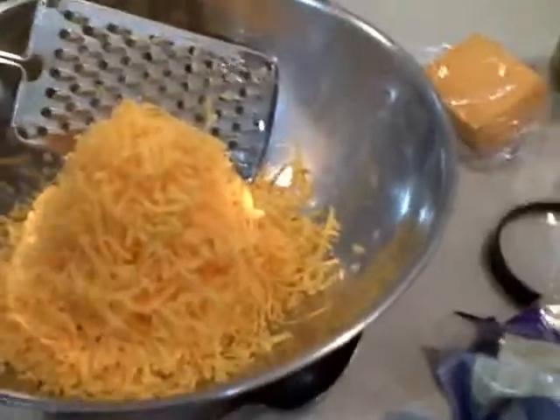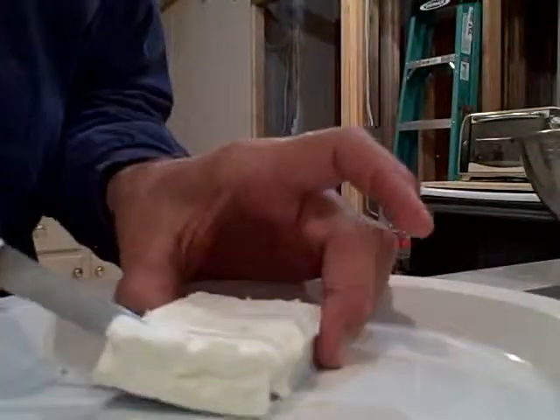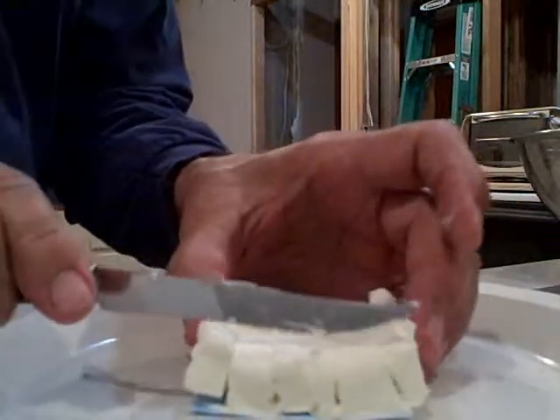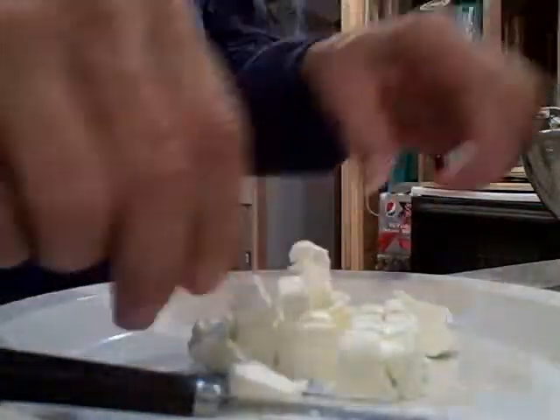It's almost like Close Encounters of the Third Kind — I want to make a big mound of cheese instead of potatoes. Now the cream cheese, I usually just chop it with a knife. Sometimes I use the grater, but tonight I'm using the knife. I'm going to chop it into little squares and then chuck that in the bowl.